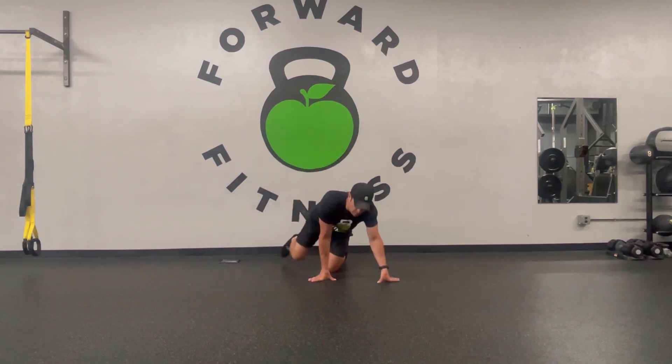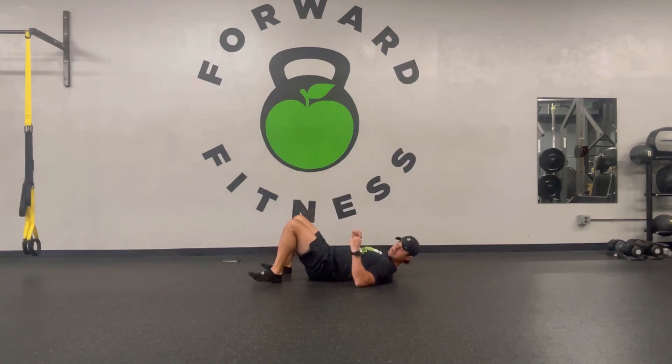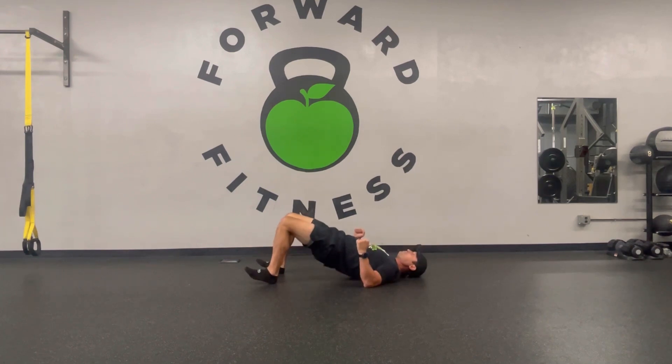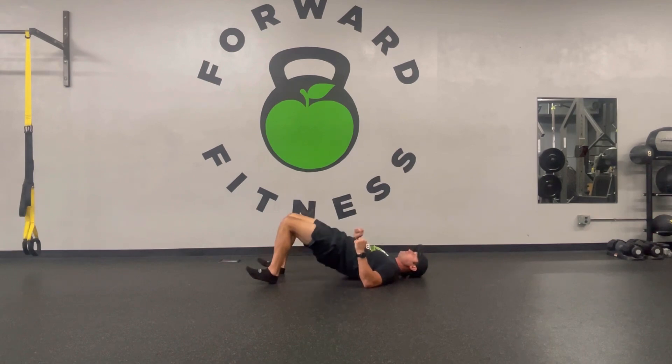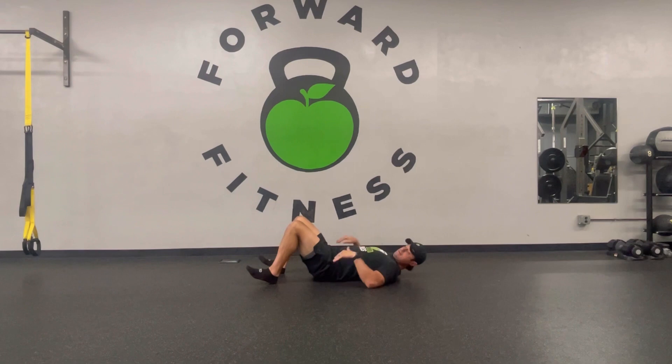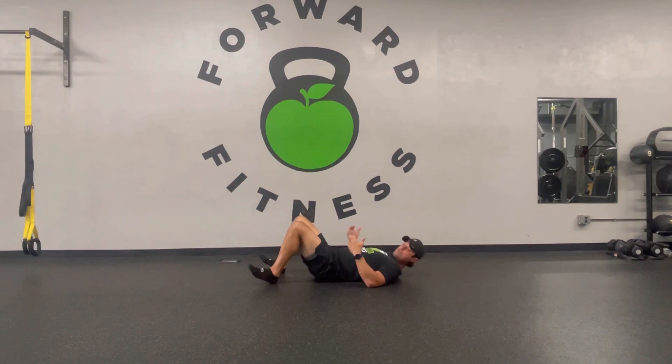We'll start on the ground for some glute bridges. What I'm going to do is drive my elbows into the ground, toes are going to point up, feet about a hand and a half away from my butt. I'm going to bring my hips through and squeeze at the top for a one Mississippi each time. I'm actively driving my elbows down, squeezing at the top. In this ground position, make sure your ribs come down and you bring your hips through without going into your low back. Focus on locking those abs before driving your hips up.